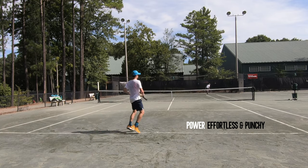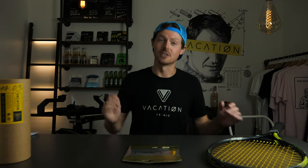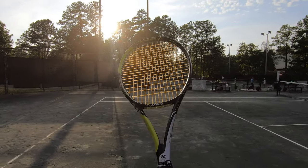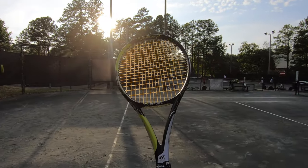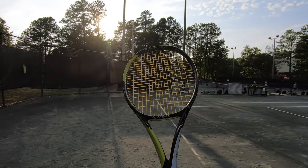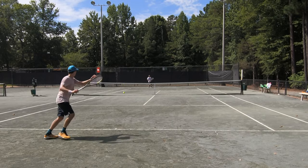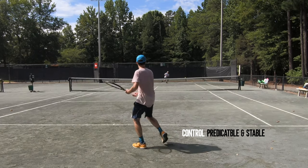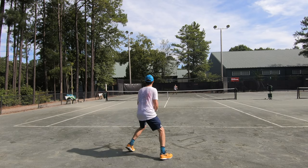The string has a ton of control — it is not trampoline or slingshot-y or anything like that. This string is predictable and stable. Compared to what I'm used to with Tour Bite Soft, Tour Bite Soft can slingshot to the other court if you're not careful. But this string — I didn't feel any issues with that. It was pretty accurate given the comfort and the softness you get from it.